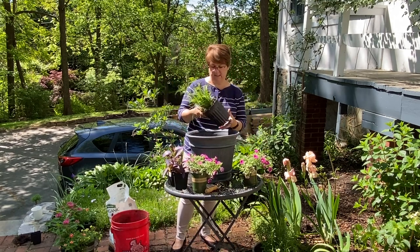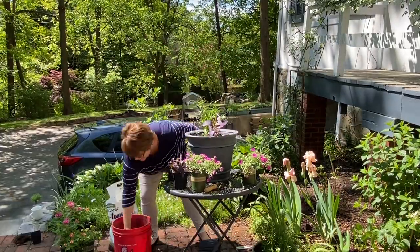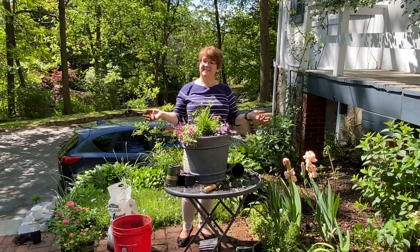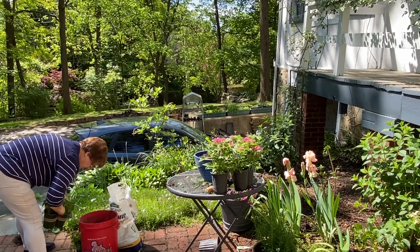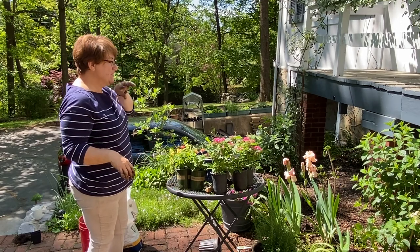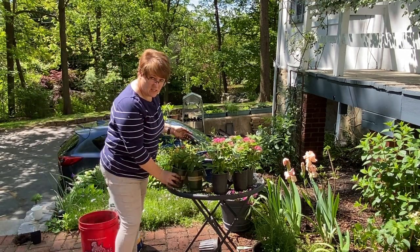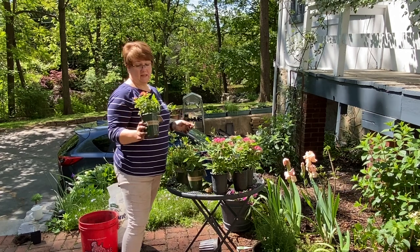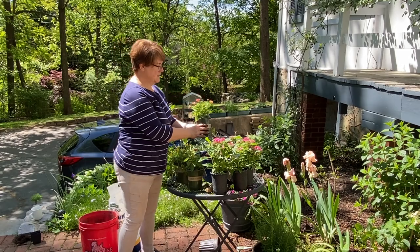The sun is starting to come up — it's getting to be midday here which means my project inside is further and further behind! This pot is looking pretty good. I've got three pentas, two lantanas, and one yellow calibrachoa. Some lantanas get huge and some stay small — this one is going to be two feet tall and two to three feet wide. That is a big plant, so I'm only going to put one lantana in this pot.